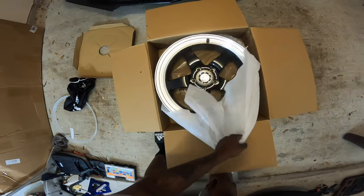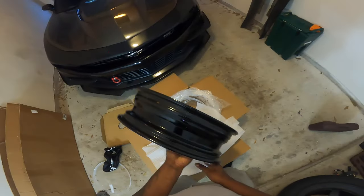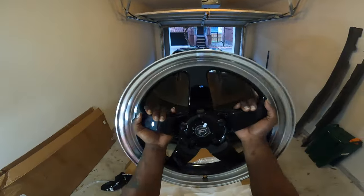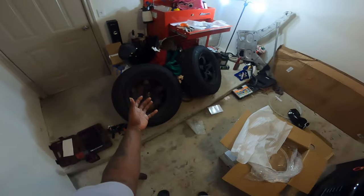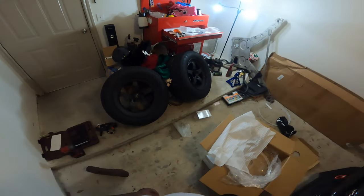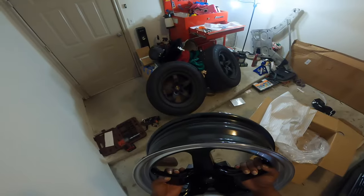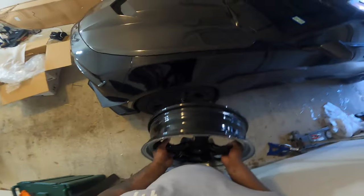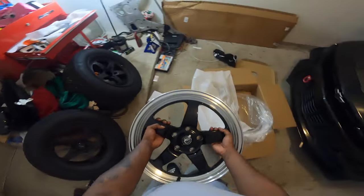So yes, the cat is out of the bag — or should I say the wheel is out of the bag. Vader finally has a set of Four Star front runners to go with the OG Weld rear drag pack. I have been waiting for a set of front runners for Vader for the longest time. In today's video we are actually going to be mounting these up to the car to see how they look — y'all tell me in the comments.